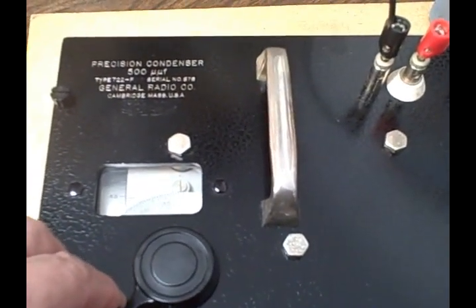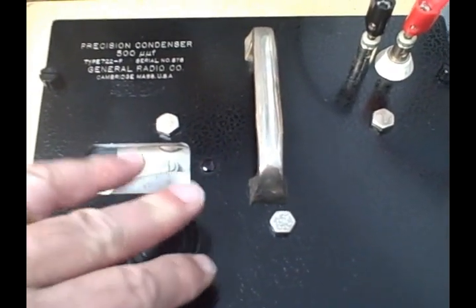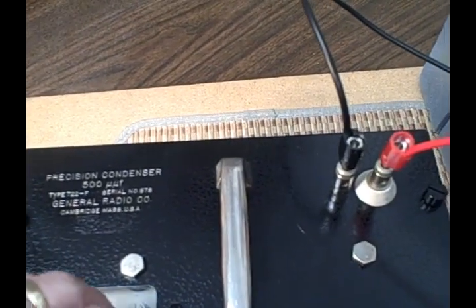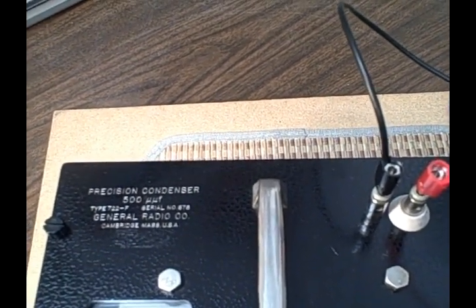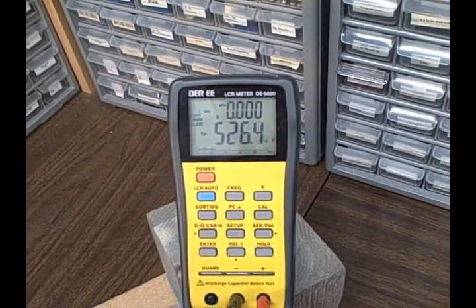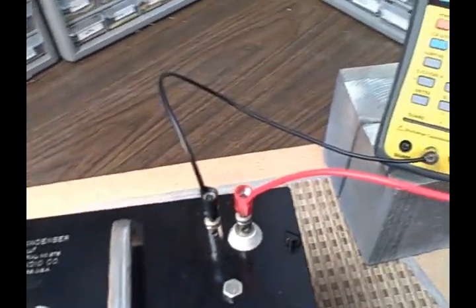Going up to 480 pF, or 4800 on the dial — right about there — we've got a reading of 511.9. And finally at 500 pF, the end of the scale: 526.3. We're going to graph these and do a little analysis. Bear with me while I set up — we'll take a look at the results.